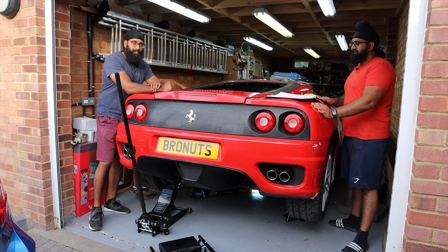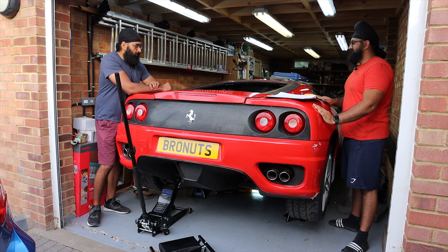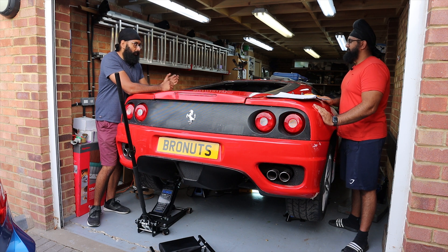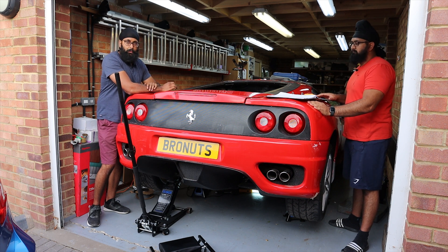We're doing everything we can to make sure it seems okay before ploughing money into getting it up and running again. The aim today is to hopefully turn it by hand, make sure that it moves relatively freely, that all of the banks of cylinders can move, and that it's not going to cause us major issues.